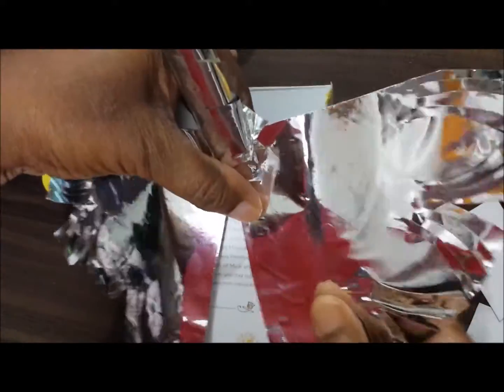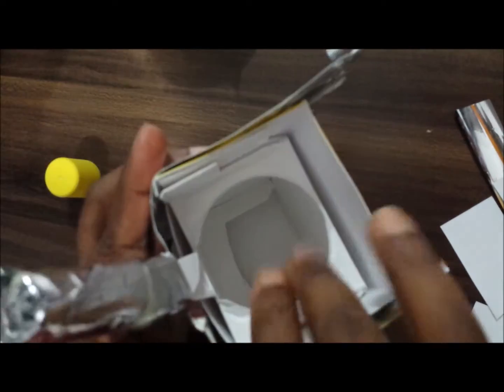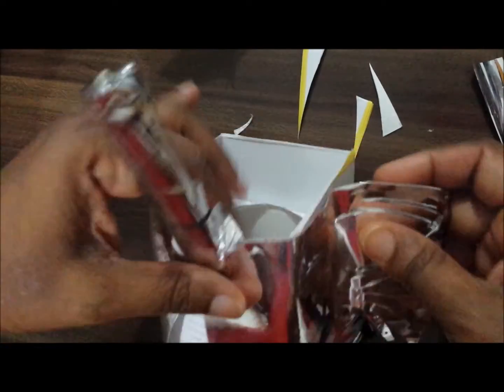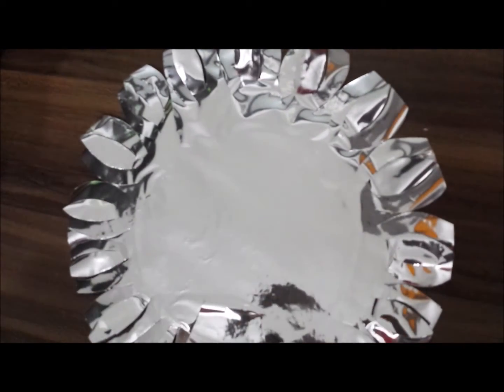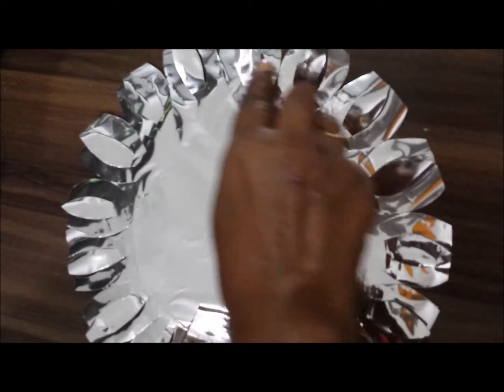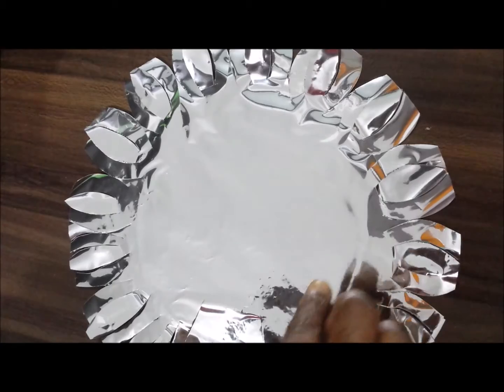I'm sticking this one. Like this — after cutting the shape, the center will make one more round here with the same shapes.